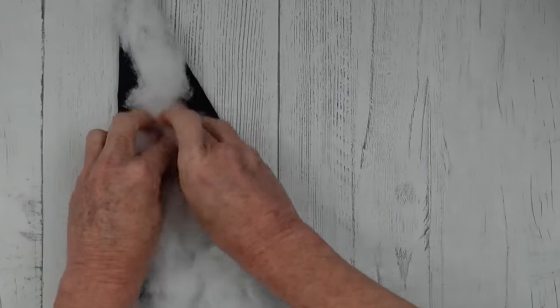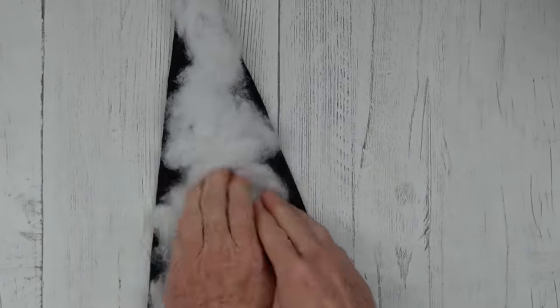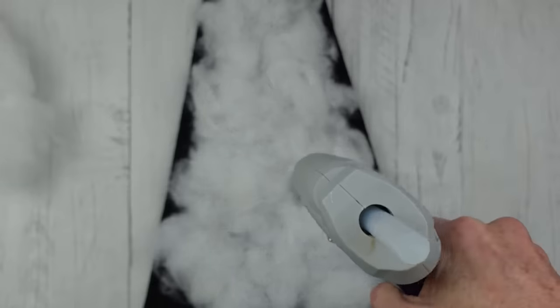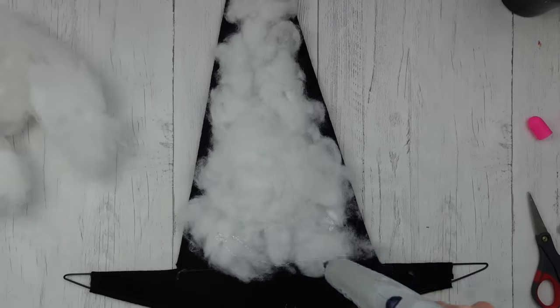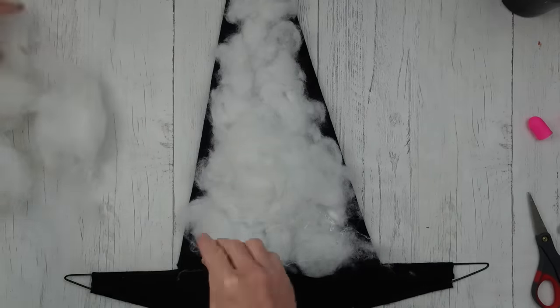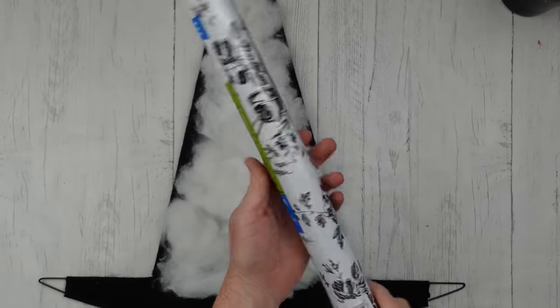Continuing along — we can see that we have it nice and covered. We can still see all of the black edges and that's good. Now about halfway down or two-thirds of the way down, we're going to start thickening up on that section. It's going to be a little wider just like it would be with a regular hat — it's wider at the bottom because that's where your head goes.